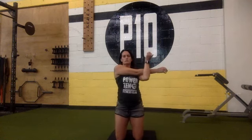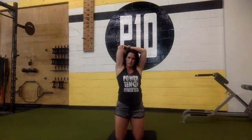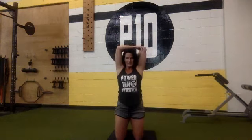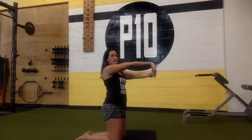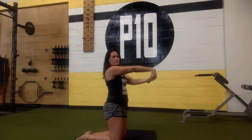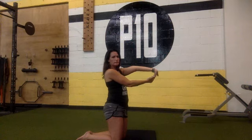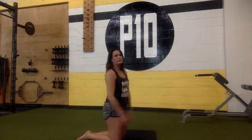Cross one arm over the other and switch. Let's do our tricep stretch — switch. Now take your hand, grab it with your other hand, bring your hand up and pull it back as far as you can. Flip it, sit back. Now the other hand — palm down, pull your fingers back, switch. Good. Pull those shoulders back, move your neck, pull it out.